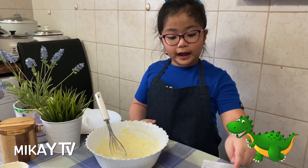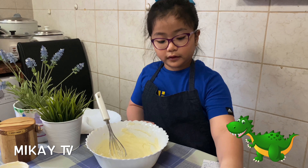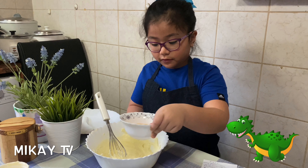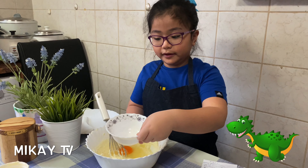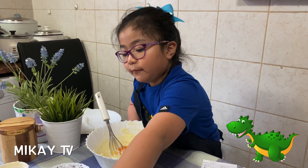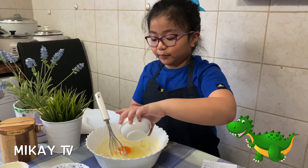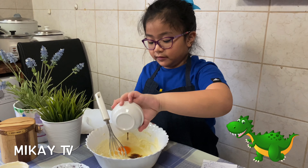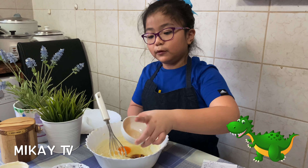Now we're going to add one egg and one tablespoon of vanilla. I need to be careful — plop it in. Now time for the vanilla. It smells so good, but when it's too much it almost smells like lemon. That's all. Now time to mix again.